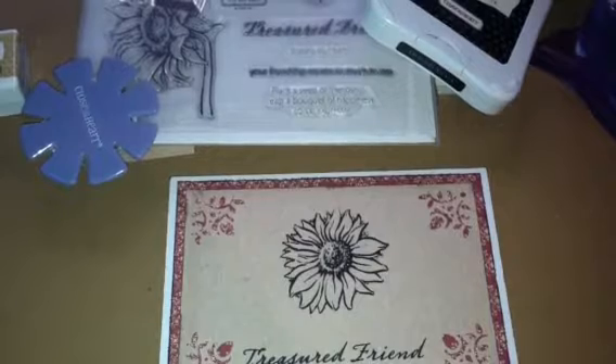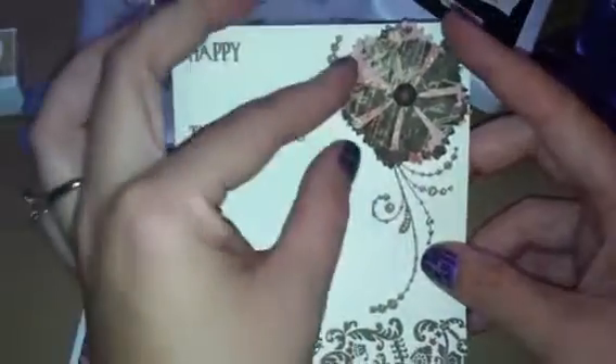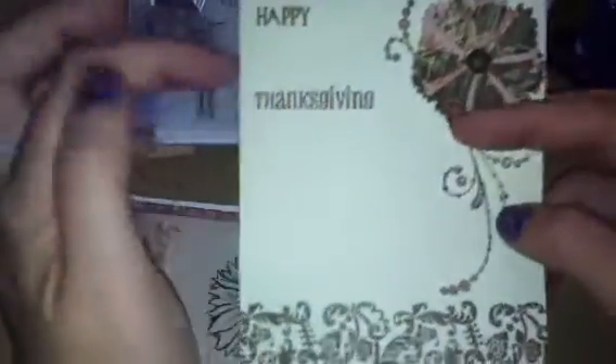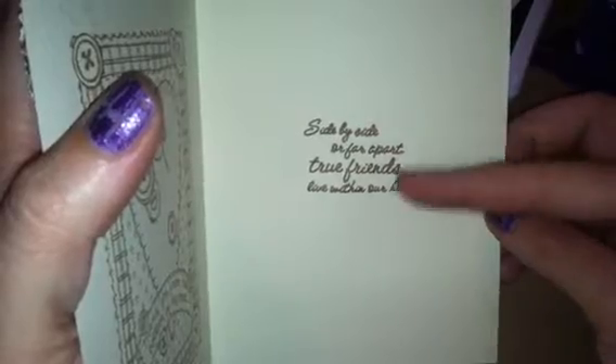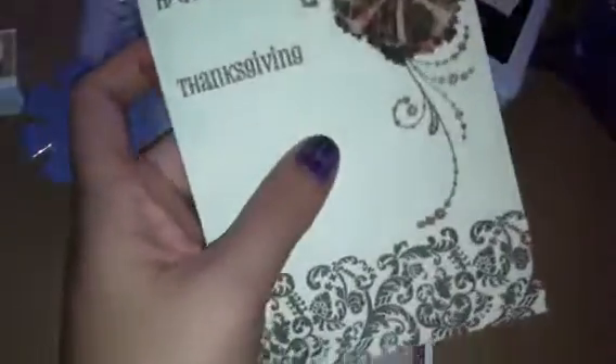I have another one around here somewhere — let me see if I can find it real quick. I did find it real quick! Anyway, this is another one I made. I'm not sure — this is a Saint Williams die that I absolutely love from Cherry Lynn. I used it there, 'Happy Thanksgiving' on the inside, 'Thank You from the Bottom of My Heart,' and then this is a Close to My Heart stamp as well. She's probably gonna get both of these.